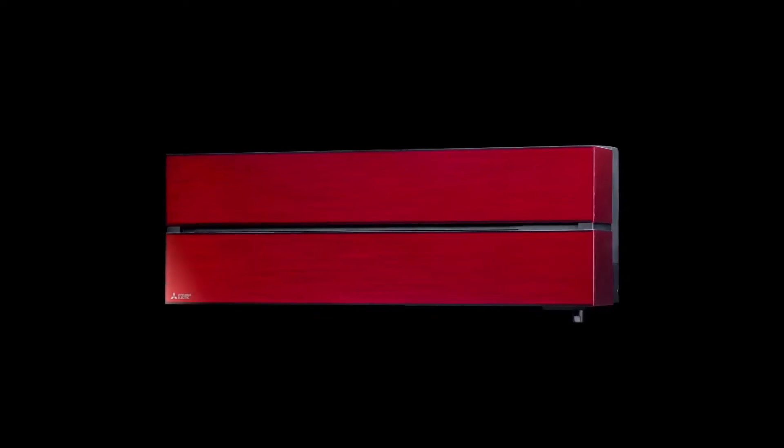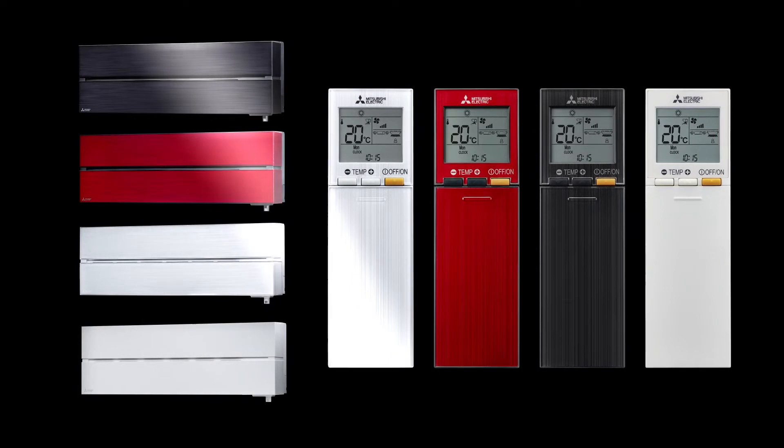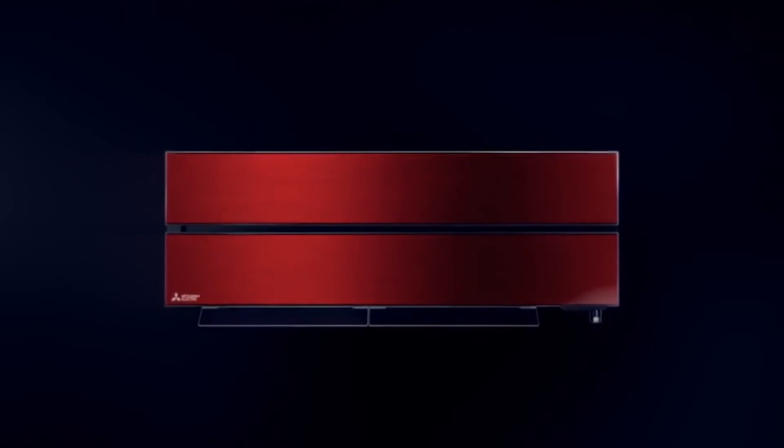The MSZ-LN unit is a wall-mounted range available in red, black, white, and plain white, and available in sizes from 1.8 kilowatts up to 6 kilowatts. It runs on R32 refrigerant and holds the Quiet Mark award from the Noise Abatement Society.